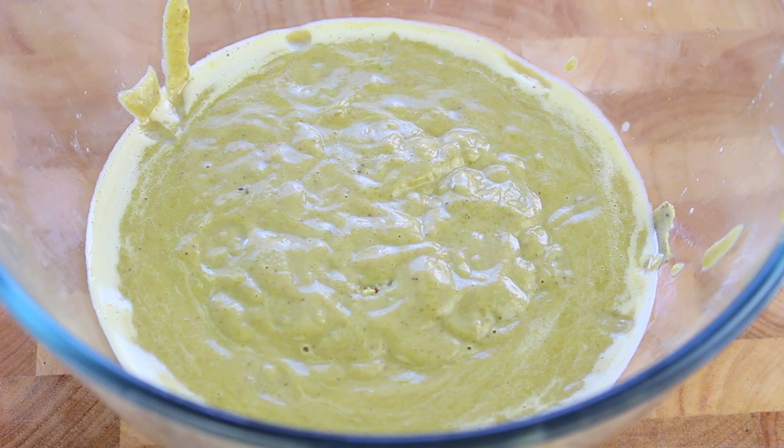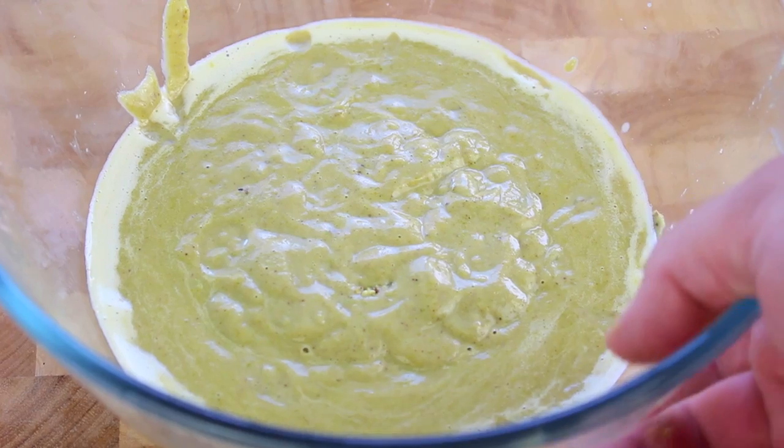Once done, we're going to cover it up and place it in the fridge for a good two hours to completely chill. It's very important — we're not going to put it in the freezer just yet, we just want it to get down to about two to three degrees Celsius.